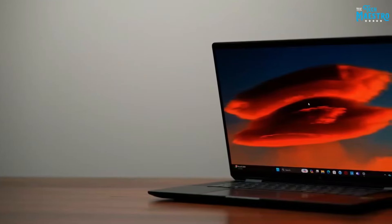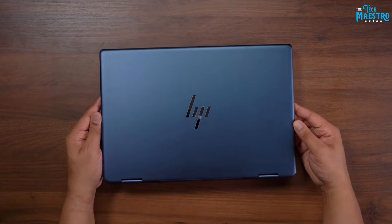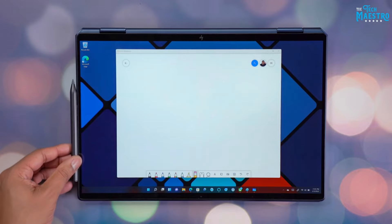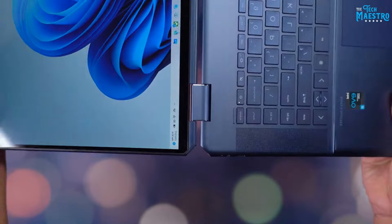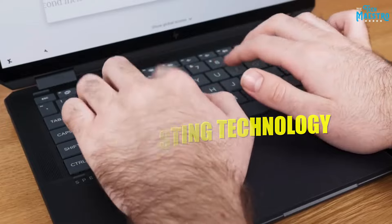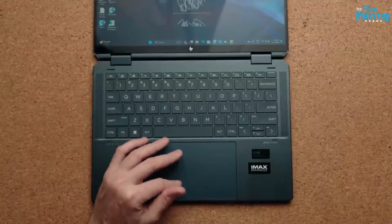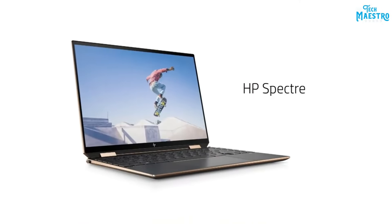With great gaming performance comes great heat — usually. But HP accounts for that with an advanced vapor chamber cooling system. This keeps hot components cool even during intense marathon gaming. It's clear HP built this laptop with gaming in mind. The keyboard rocks 1.5mm key travel for that crisp, tactile feel demanding gamers need. Anti-ghosting technology ensures all your rapid keystrokes register accurately, and the tuned actuation force means more precise control.